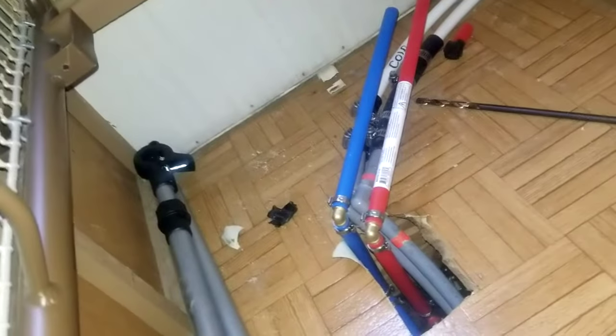So the red and blue are going to tie into those two whites. That gray one goes under the floor — I'm getting rid of that. I'm tying them into these and then running them up along here and along the bottom of the cabinet.